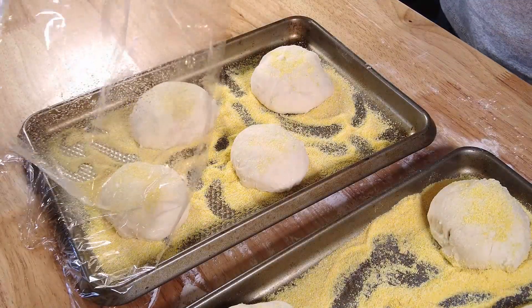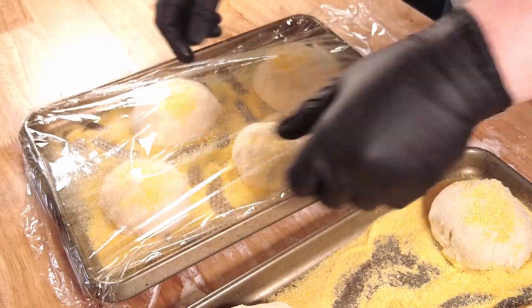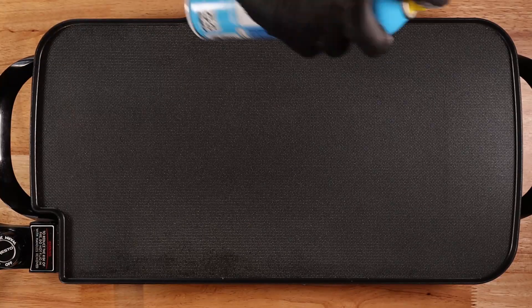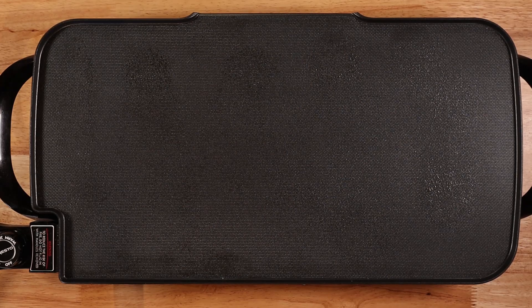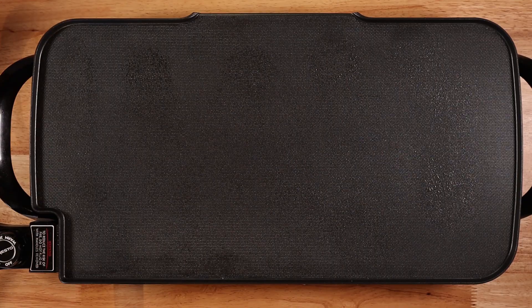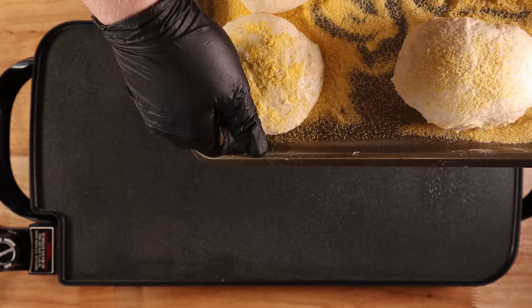While those are proofing, you can get your griddle set up. You can also use cast iron, a regular pan, or even a cast iron griddle — the more space just lets you cook them all at once instead of one by one. I set mine to about 325–350, give it a slight spray of some vegetable oil, and then gently place all of your English muffins on the griddle. The more cornmeal you used, the easier this will be.